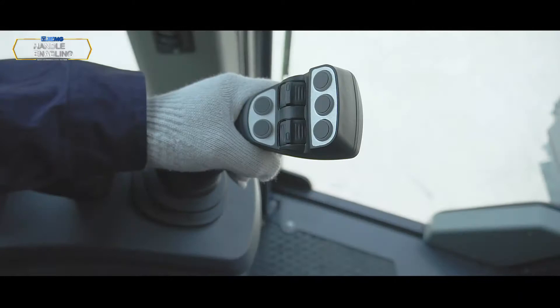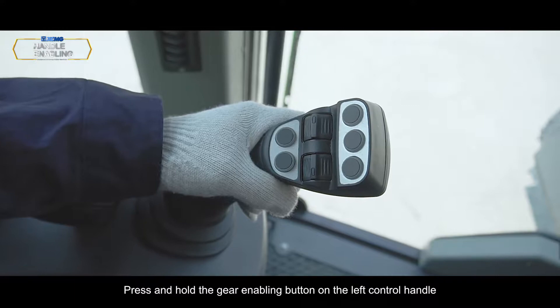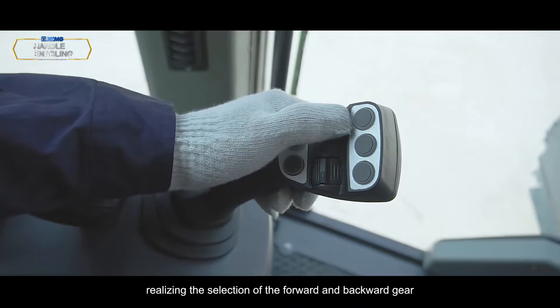Gear enabling: Press and hold the gear enabling button on the left control handle. With the gearbox steering, this realizes the selection of the forward and backward gear.